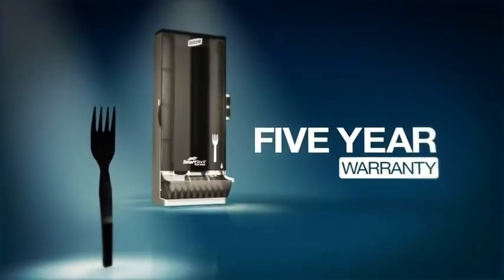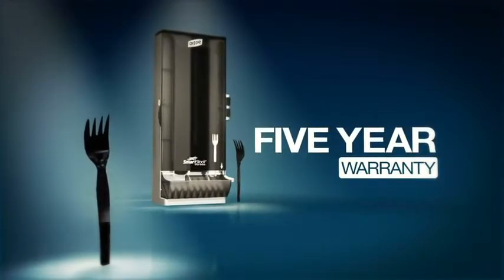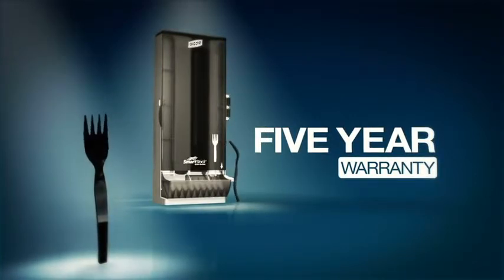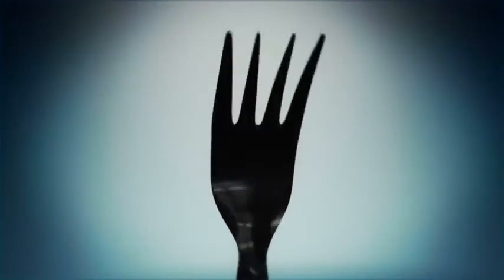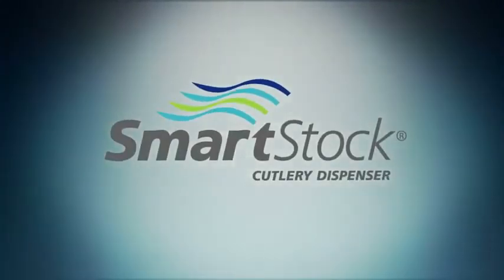Oh, and did I mention those dispensers come with a five-year warranty? Apparently that means if some bitter forks push the dispenser off the counter and break it, Dixie has you covered. Not that I would know anything about that from experience or anything. Man, I'm jealous. Dixie Smartstock dispensers — the gold standard for plastic cutlery.